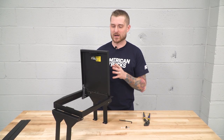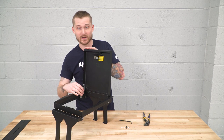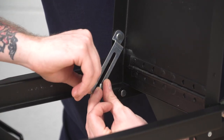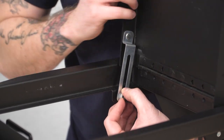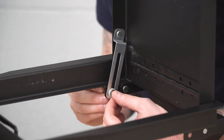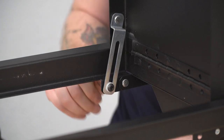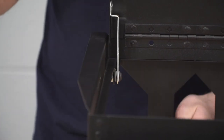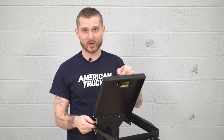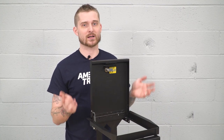Before we install our Tuffy console insert, we have to set up the arm that holds the lid itself. To do that, grab the cap screw included in the kit, as well as both nylon washers and the nylon locking nut. You want those nylon washers to be in between the arm itself and the insert. Once everything is lined up, grab a 12-millimeter socket and tighten down that nylock nut. Make sure it's not too tight — you want your lid to be able to open and close. Since it is a nylock nut, you can make it tight enough that the lid will stay open once you open it up.